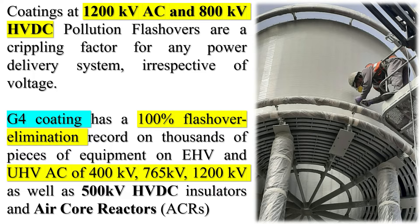The application of G4 is a proven and 100% effective method to mitigate the risks of pollution and eliminate leakage current flashovers, while reducing or even altogether eliminating the need for insulator washing. It is applicable to ceramic, porcelain, glass, and composite insulators and air core reactors, and metallic substrates. Coatings have been demonstrated at 1200 kV AC and 800 kV HVDC. Pollution flashovers are a crippling factor for any power delivery system, irrespective of voltage. G4 coating has a 100% flashover elimination record on thousands of pieces of equipment on EHV and UHV AC of 400 kV, 765 kV, and 1200 kV, as well as 500 kV HVDC insulators and air core reactors (ACRs).